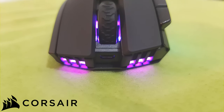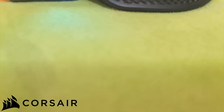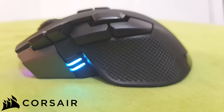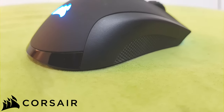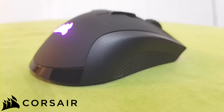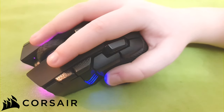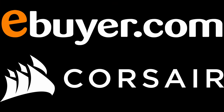Corsair's Iron Claw RGB wireless rechargeable gaming mouse features custom RGB zones across the front, back, and mouse wheel using Corsair's iCUE RGB software, with 50 million click Omron switches, 10 programmable buttons, high-quality rubber palm grips, and an 18,000 DPI optical sensor with sub-1 millisecond 2.4GHz Slipstream wireless, Bluetooth, or wired connections. It's a great option for your next mouse upgrade — check out the links in the video description.